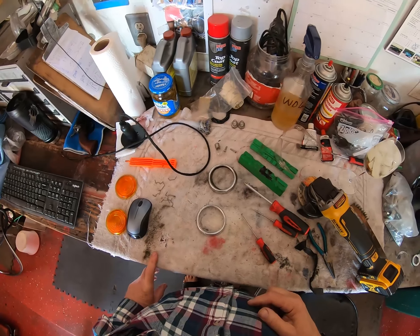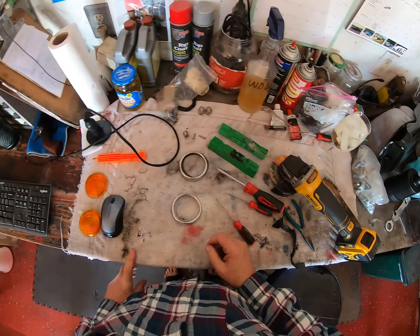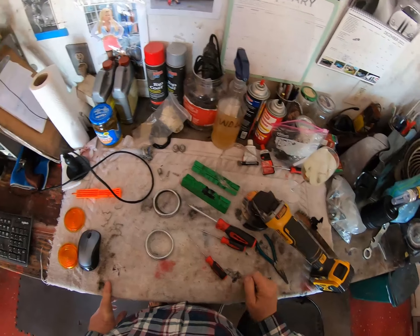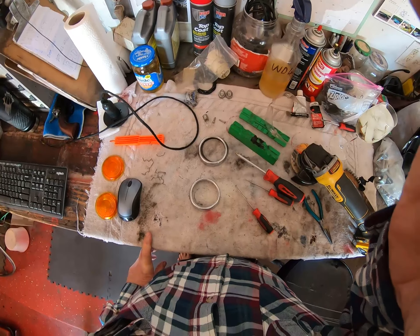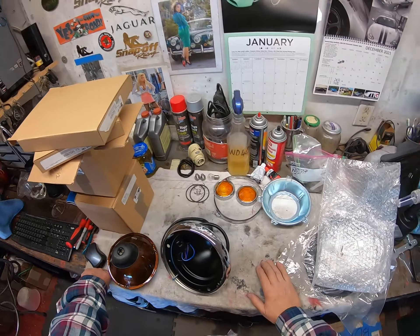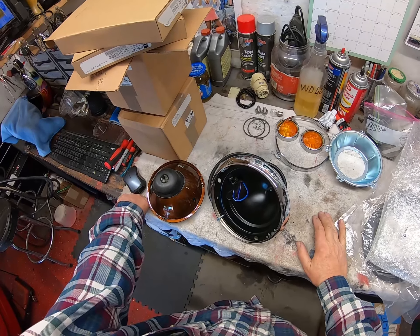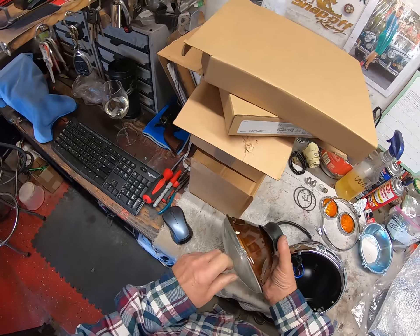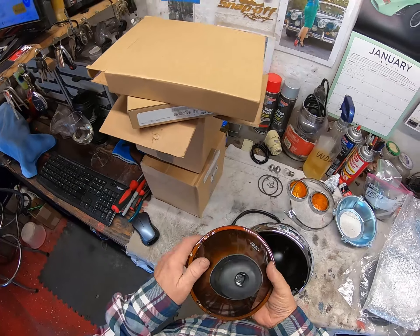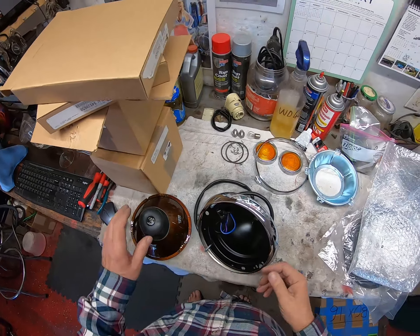We'll move on to the next thing because I cannot go any further with this — I'm waiting for the seals to arrive. On to the next job. So I couldn't finish the side lights, so let's do the headlights. Nice new headlight made by Lucas. It comes with a rubber boot to put on the back, which is going to be an absolute pain to get on — I can see that already.